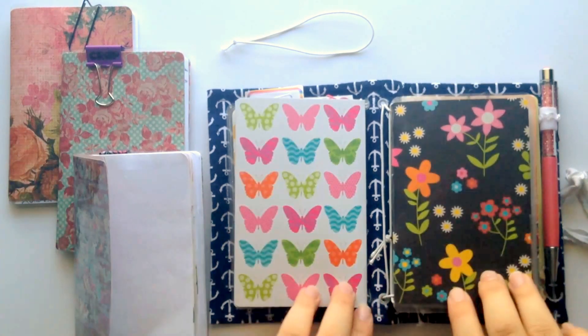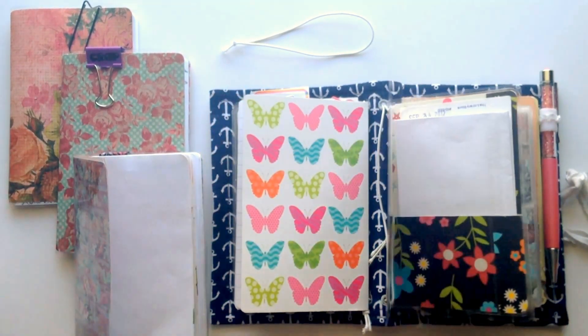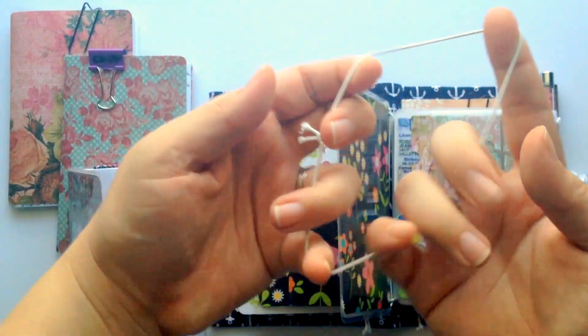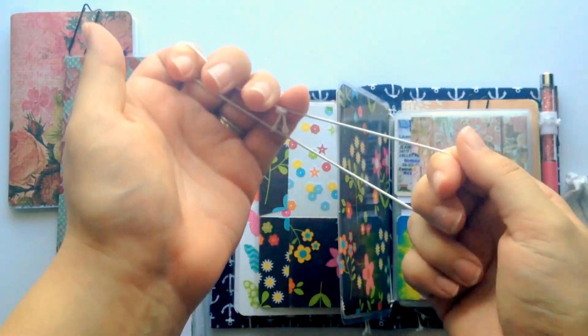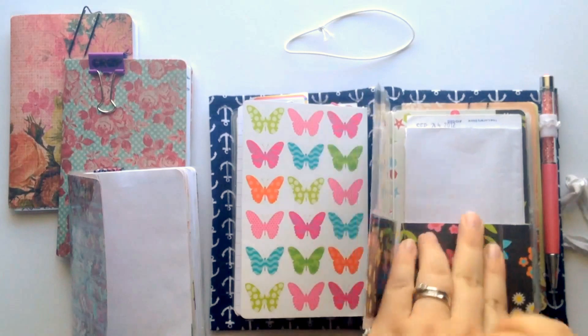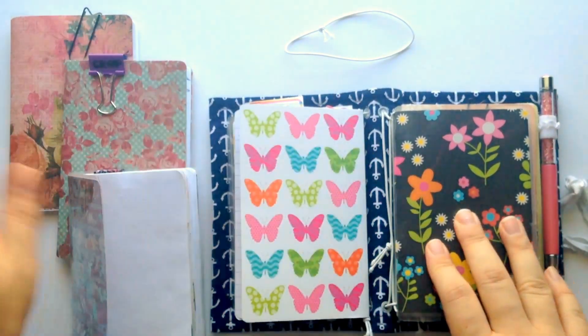Today I'm putting together this quick video to show you how to do it. First, you're gonna need your traveler's notebook with at least one empty band. You're gonna need three inserts, and you're gonna need an additional elastic band. You can use a regular rubber band, a hair tie, or I bought this elastic at Walmart in a pack for like two dollars, cut it down, and made a knot. Very easy.